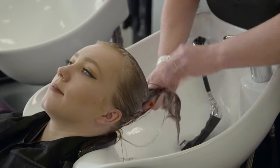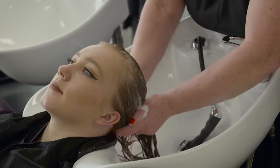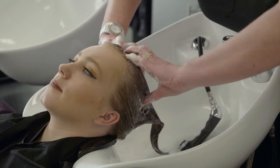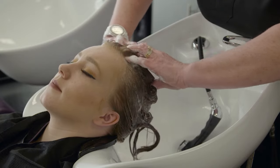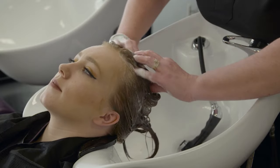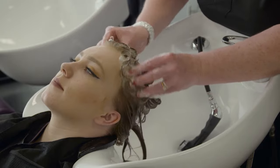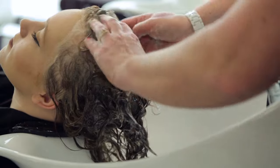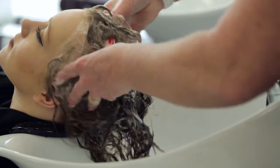Effleurage movement is a slow, smoothing, stroking massage movement done with the palms of the hands during shampooing. Rotary techniques are applied using small, firm, circular massage movements using the pads of the fingers. Do not use rotary techniques with longer hair as it can cause knots and tangles.